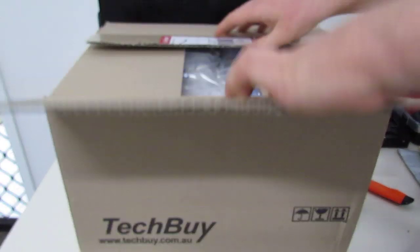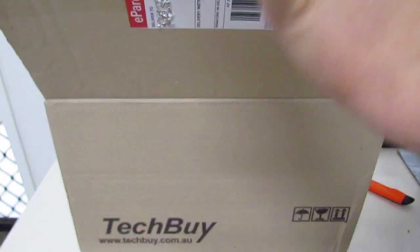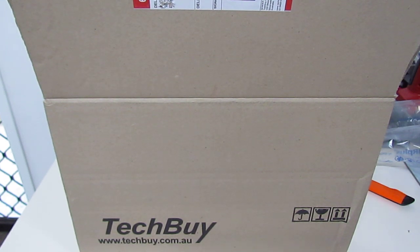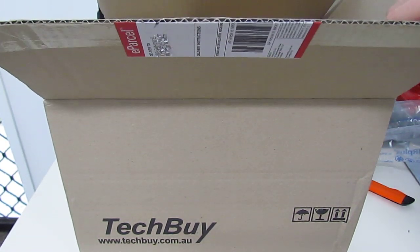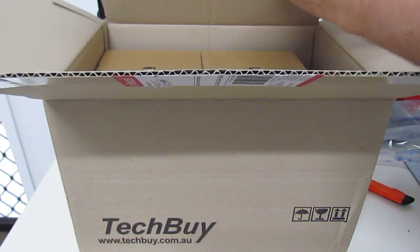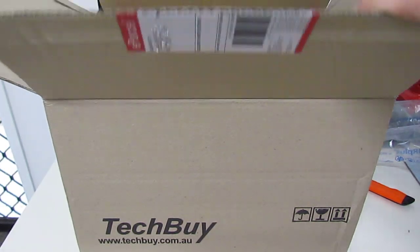Let's have a look. It's a very large package, packed in nicely with the air seals. More packaging — that's a nice alternative to bubble wrap.